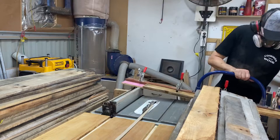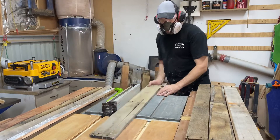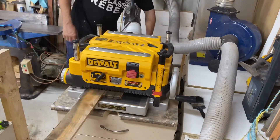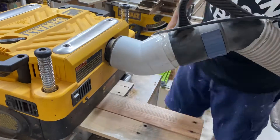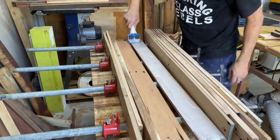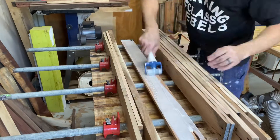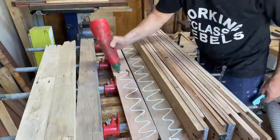Okay, this is my straightening jig. I'll pretty much straighten every piece of timber and then run it through the table saw, get it nice and parallel. And I also run every single pallet slat through the thicknesser, get a nice clean face, reveal all the colours, but more importantly give me that really nice gluing surface. Checking out the new roller, giving that a go.